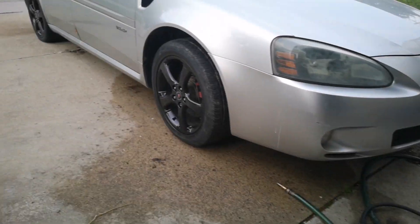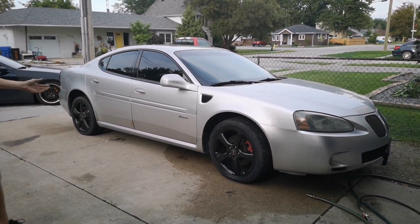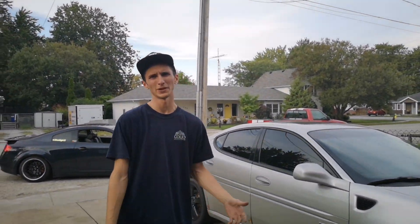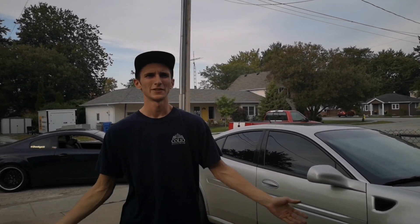I painted these two wheels black, still got the other side to do. With the red brake calipers and everything though — silver and black, new favorite combo. That's about all we're doing for today, going to do those other two wheels off camera. Thank you guys for watching, subscribe and like the channel.